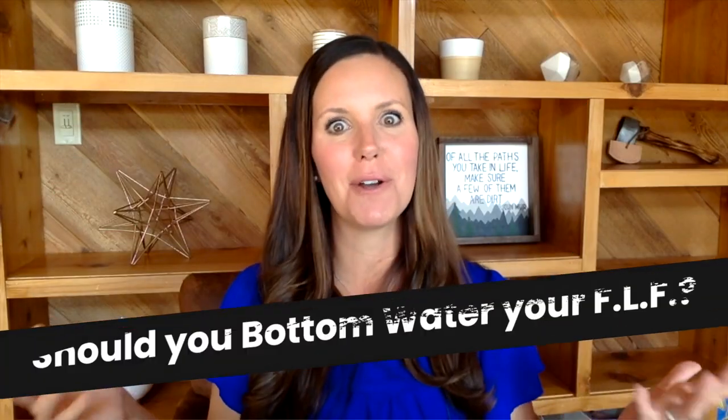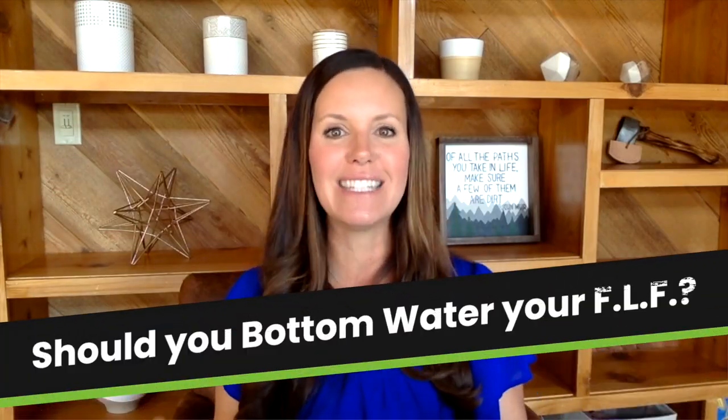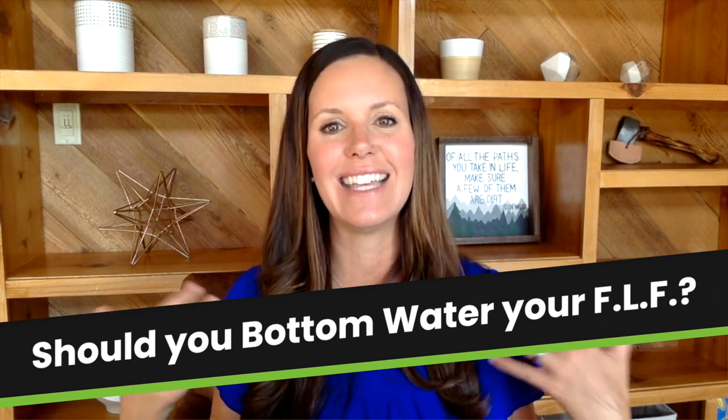So the answer to should you bottom water a fiddle leaf fig is: if you want to, and if you're aware of the risks, and if your plant is happy once you've been doing it for a while, then give it a try. Don't be afraid to have people tell you that you have to water a certain way. We're all different — our soil, plants, conditions, light, temperature, and humidity are all different. What works for you may not work for somebody else, so just be kind out there. If you want to bottom water, go ahead, and I wish you the very best of luck.